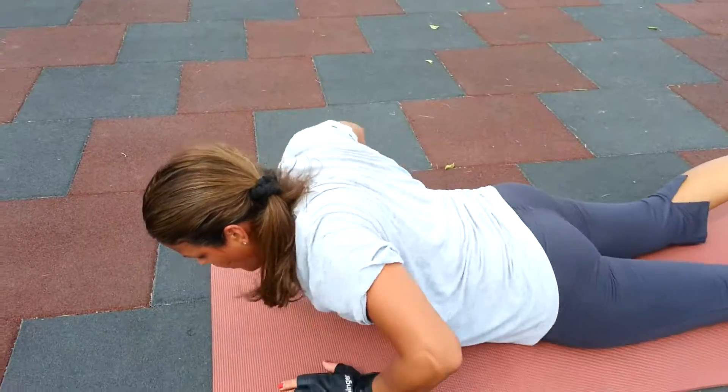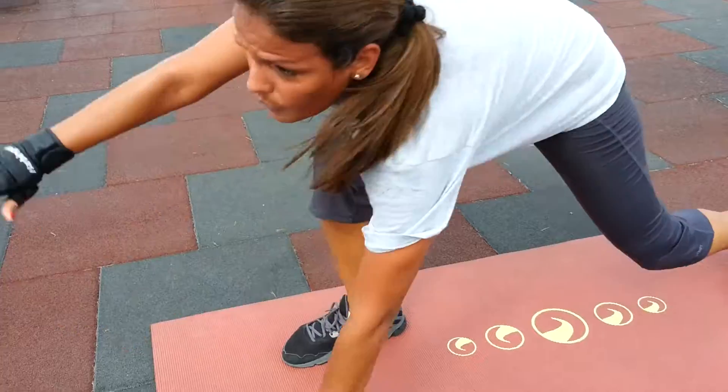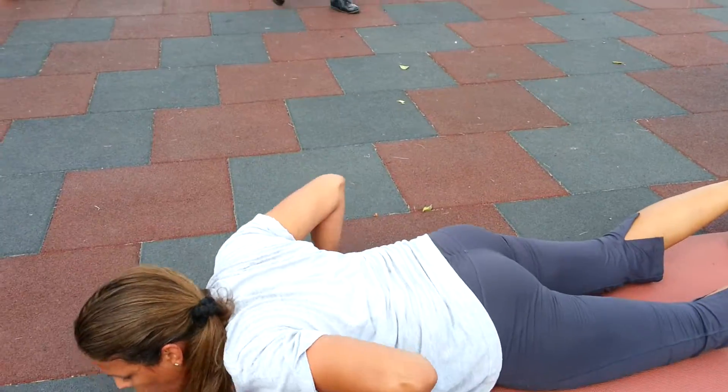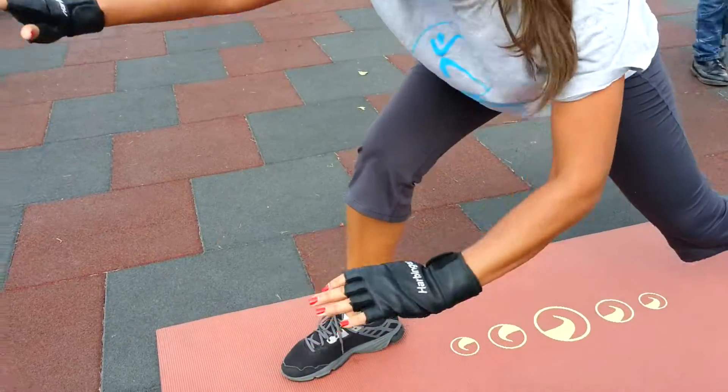Hi, Gary Callender here for FinePhysiques.com, and today's coaching lesson is the surf. We got our lovely and talented Marianne showing us how to do the surf.